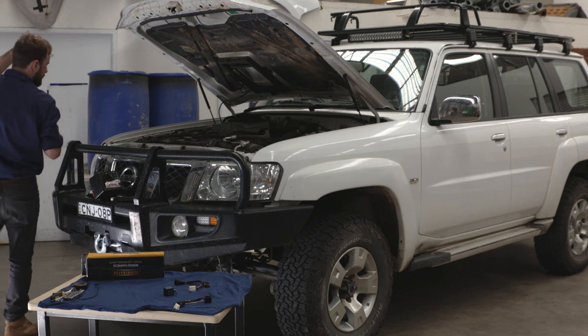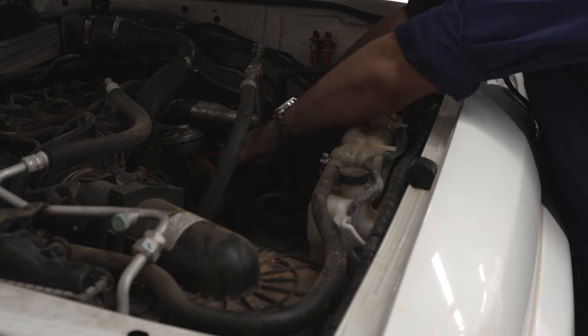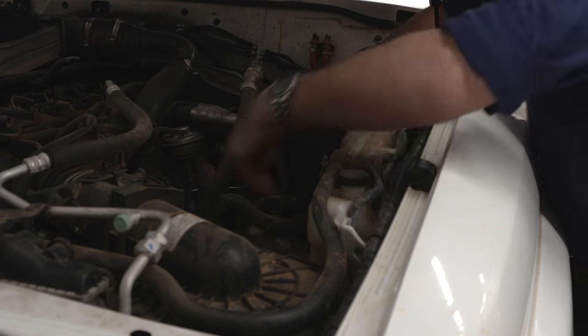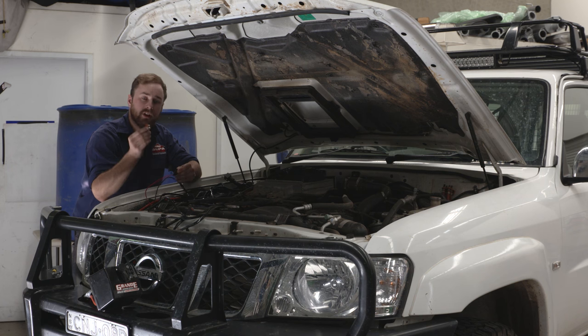Your next step is to sort out where you're going to run your wiring. It's best to keep it neat and out of the way of any moving parts or hot areas like your exhaust manifold, turbo, or engine block. Once you've laid out your wiring, pull out your fuse and you're ready to start.